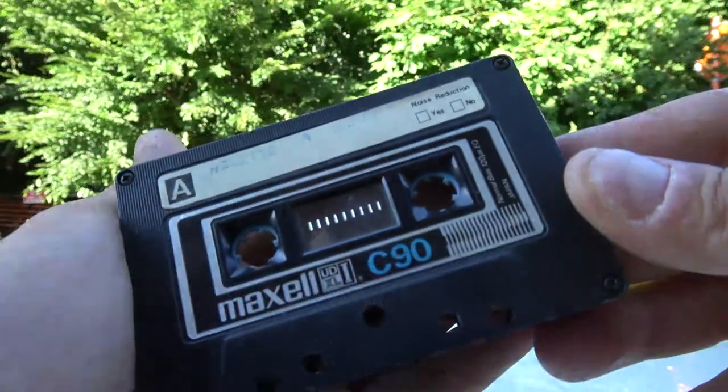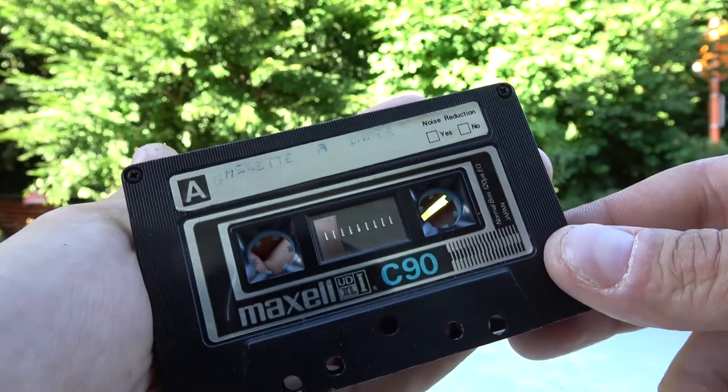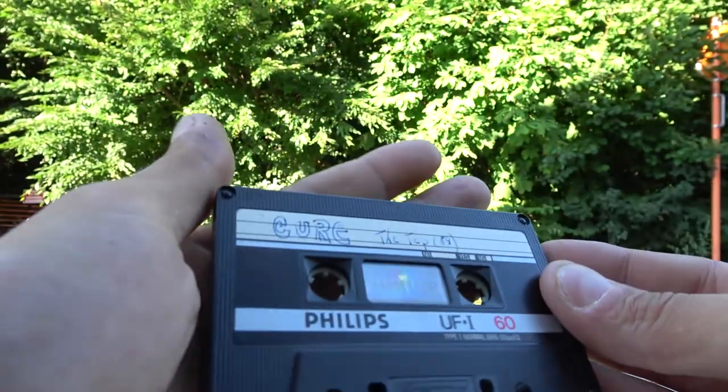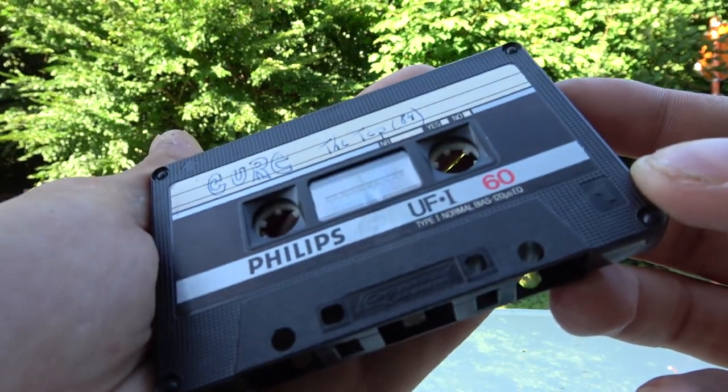This is a worn out Maxell UD XL1 — excellent cassette when it's good, but this one has been totally worn out in car stereos, and these were given to me. This Philips cassette has the tape that snapped off, so nothing to say here. I'm not destroying anything of value. And the last cassette I'm gonna use is one exactly like this — it appears to be sticky, so not destroying anything of value and doing it for science.